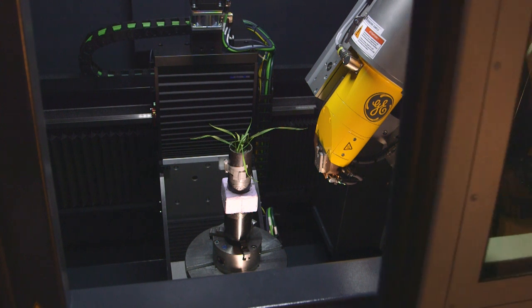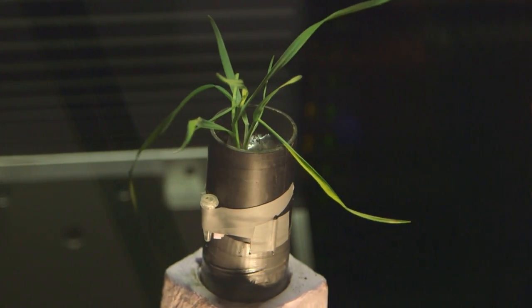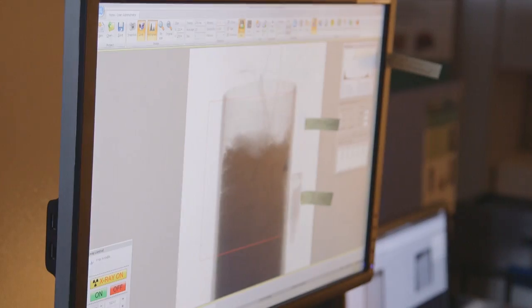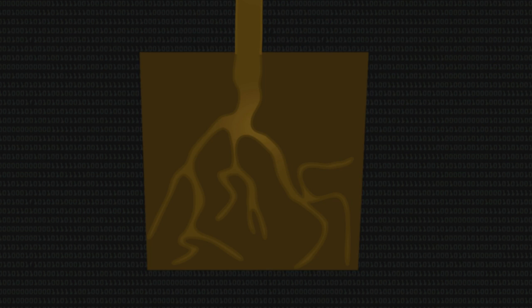You take your sample, you put it on a rotating stage, spin it around, and an x-ray gun fires x-rays through it and they're picked up by a detector on the other side. The denser the material, the fewer x-rays get through. By looking at these x-ray projections, you can compute a good estimate of the density of the sample at each point.